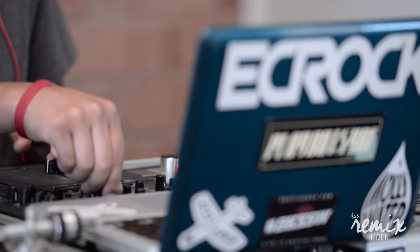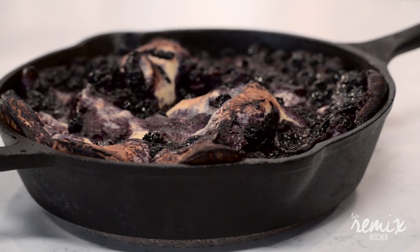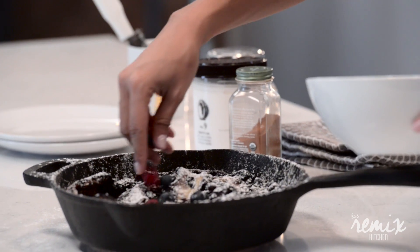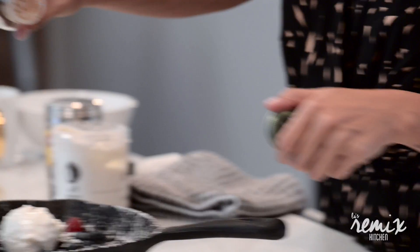She looks beautiful. DJ EC Rock, I need some arrival music! Look how pretty it is. You can see it's starting to collapse a little bit. You can hit it with powdered sugar. I have some fresh berries here and my favorite — I like to top it off with gelato. This is a really fun way to finish a brunch.